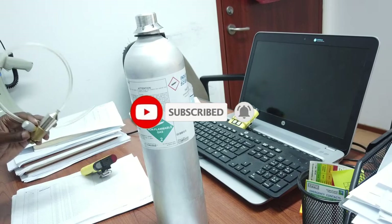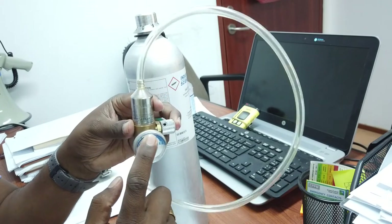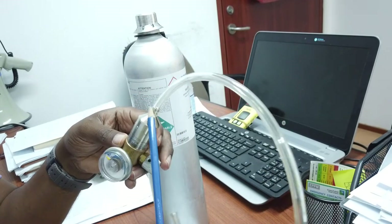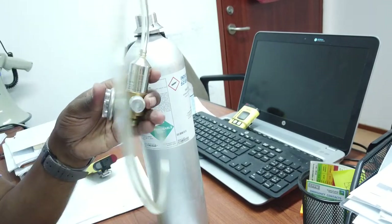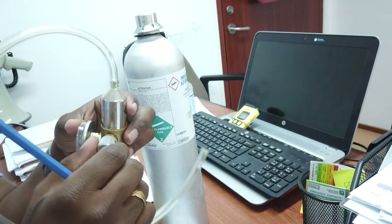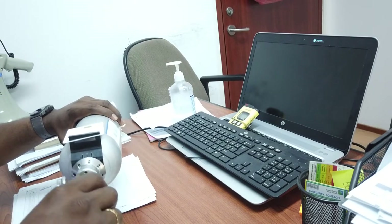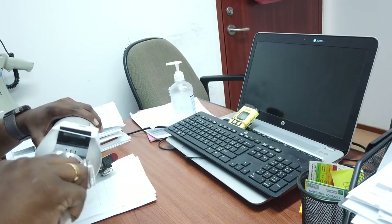In this device, we need a gauge — this gauge indicates the pressure inside — and tubes and a flow controller. Attach the flow controller to control the gas flow. On this model, there is a threaded fitting. Fix the regulator onto the cylinder — this one is a perfect fit.